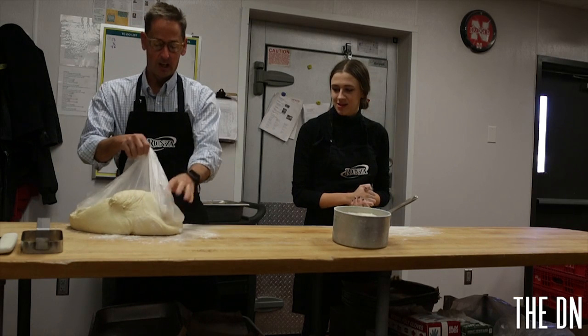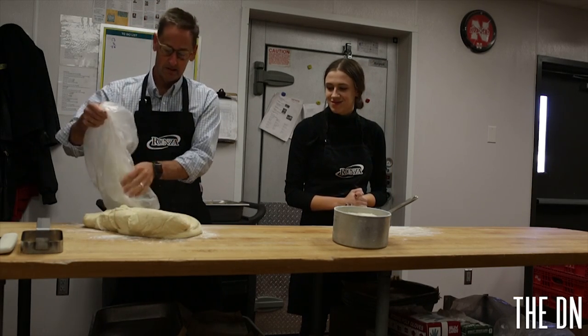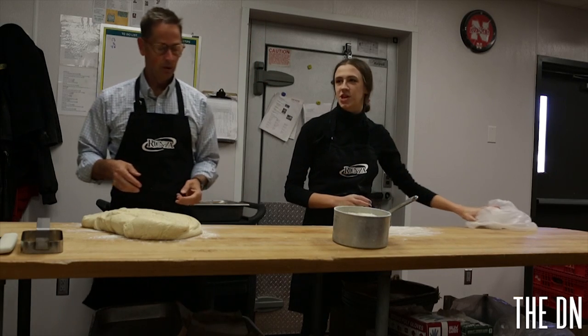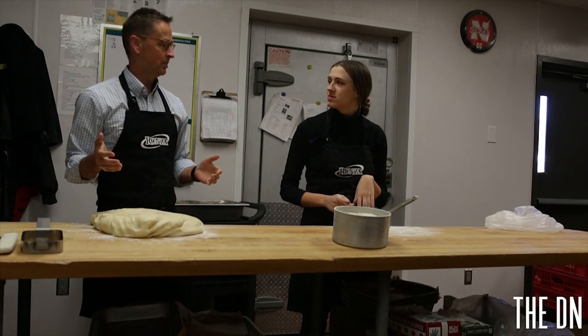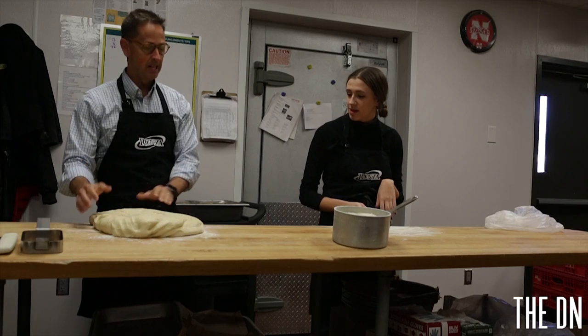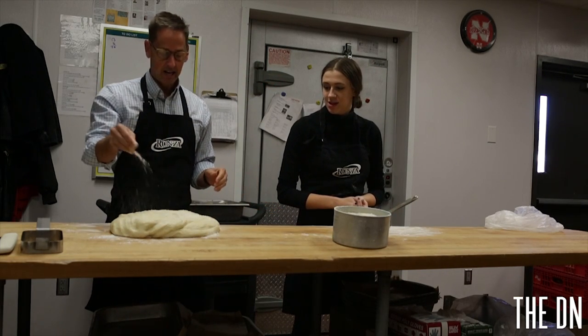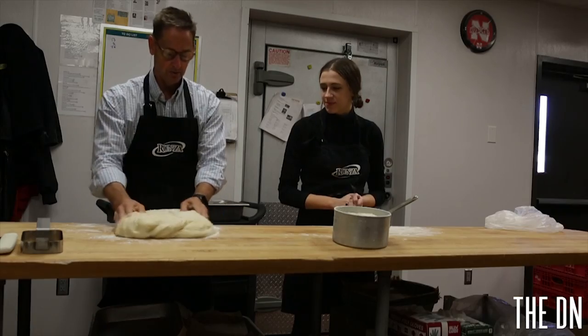So we get to work with a lot of flour, we get a little messy in the morning. It's a lot of fun. How early do people come in? It's not as early as you might think — probably around 7:30 or 8 a.m. Someone will come in to make the doughs and we'll let them rise for about an hour, and then we'll start rolling them out here, which is what we're doing here.